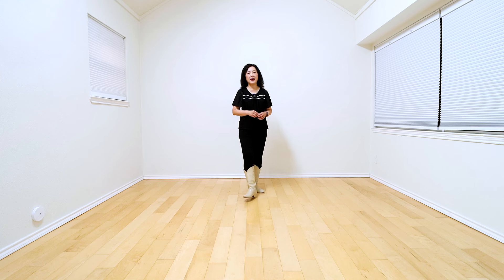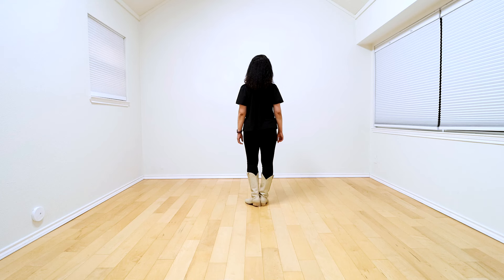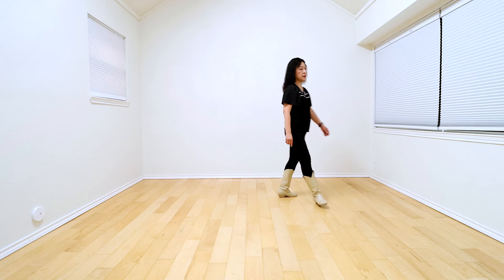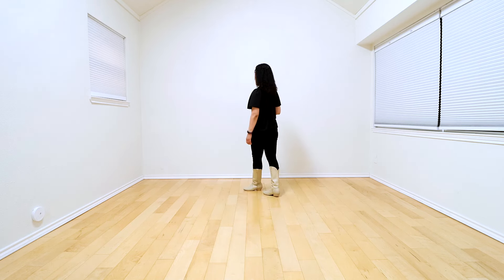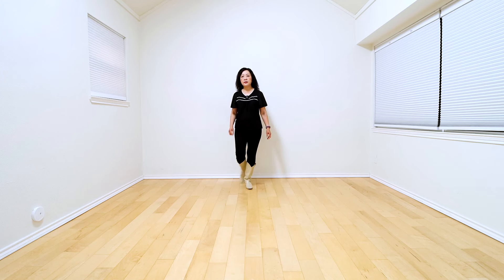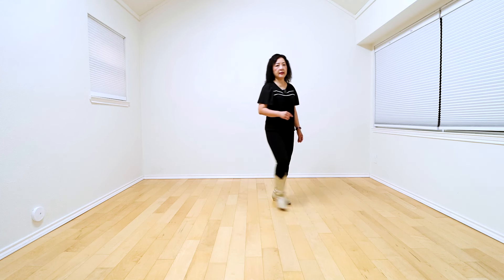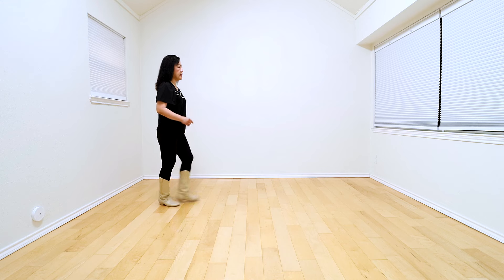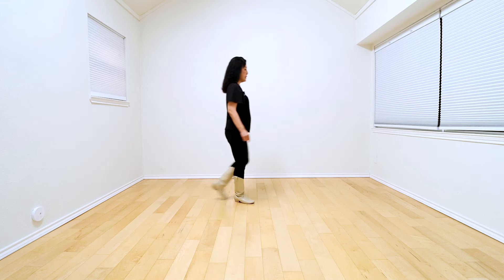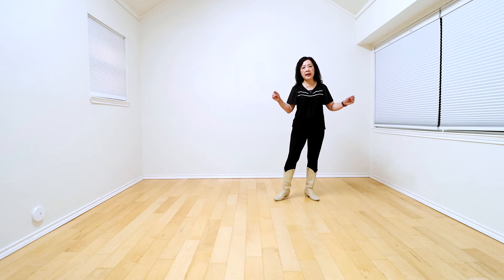Now let me go over the dance with the counts. Five, six, seven, eight. One, two, three and four. Five and six, seven and eight. One, two, three and four. Five and six, seven and eight. One, two, three and four. Five, six, seven, eight.